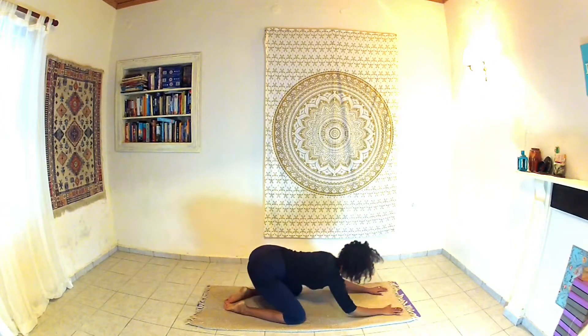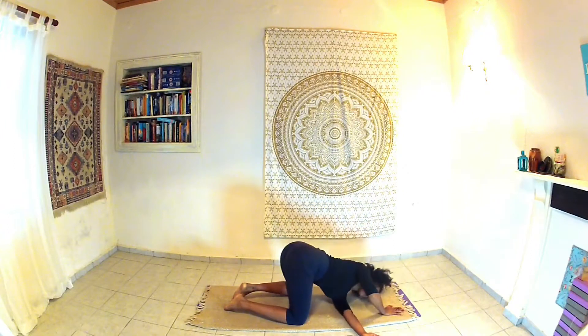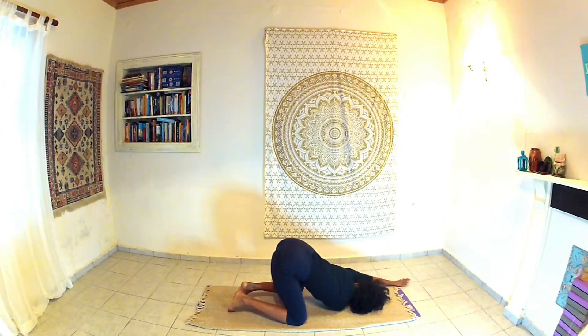Inhaling back up onto our hands and knees, and you can thread the left hand under the right, bringing the left shoulder towards the ground, the left ear towards the ground. You can reach the right arm in front of you, and here getting a beautiful twist through the middle and lower back. Exhaling, coming back up to hands and knees. Threading the other arm through, bringing your ear right down to the ground. Flopping down to the ground, releasing.